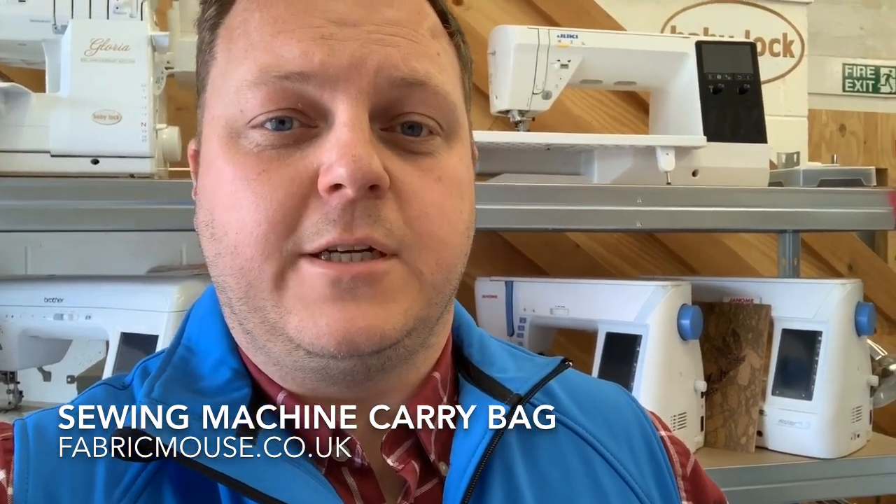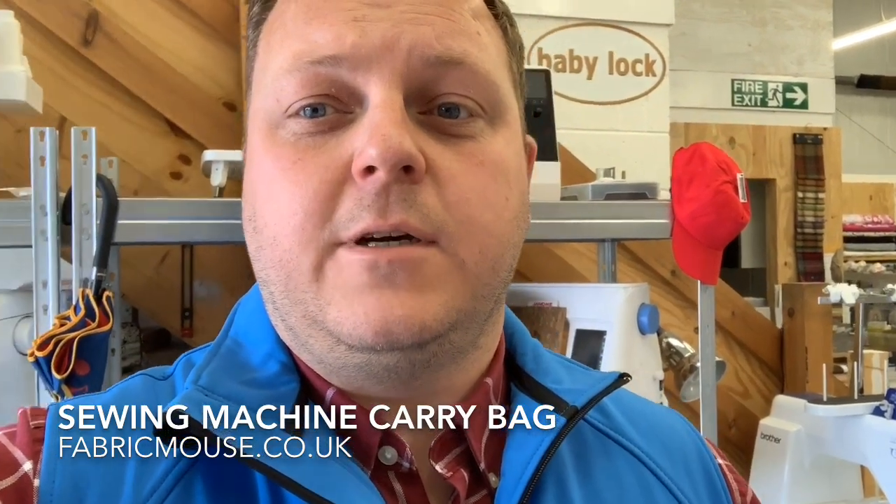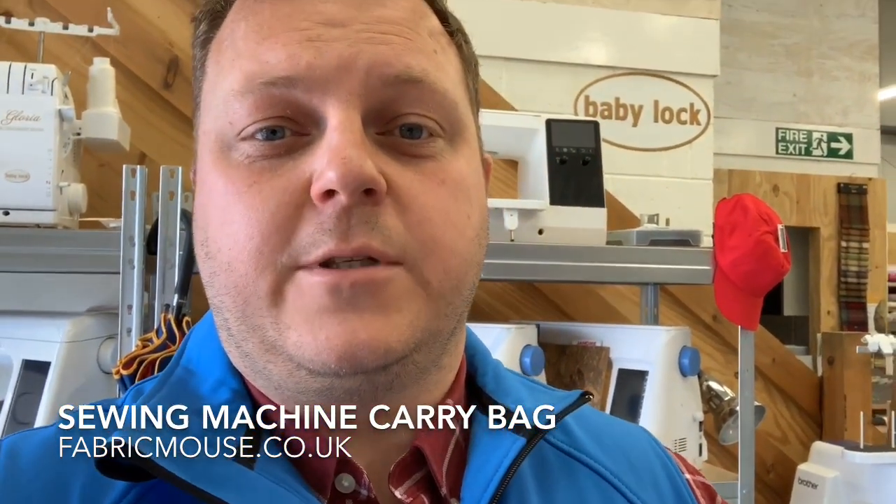Hi there, welcome back to Fabric Mouse. We're here today to review sewing machine carry bags. We did a video last week on portable machines that are ideal for classes, and what we're going to do is we've taken one of those machines — our best seller, the Brother A50 — and put it in one of our sewing machine bags to give you an idea of what they're like.